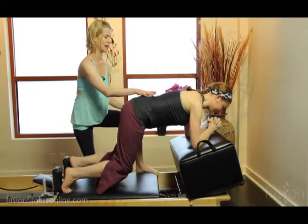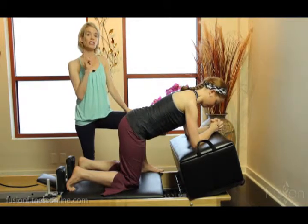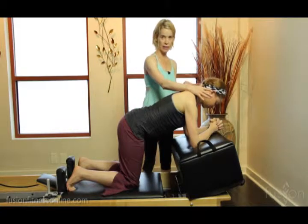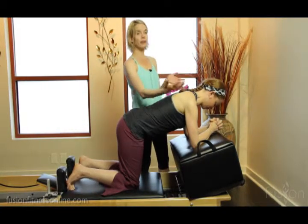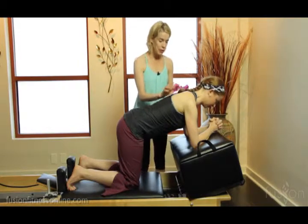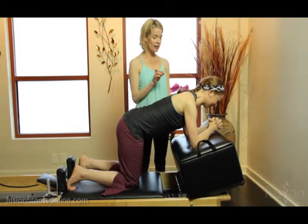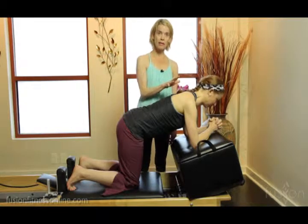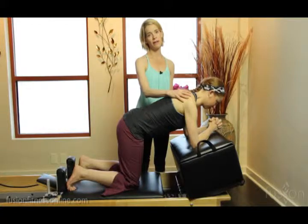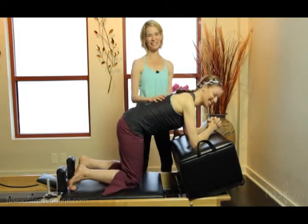When she comes into plank, what we don't want to see are the shoulders riding up into the ears — we don't want to see this kyphosis of the upper back. When she lengthens the legs and pushes the carriage out, which is very difficult, we want to see this same setup: the same length on the front and back of the body, and that same neutral placement of the scapula. Thanks for joining us and we'll see you soon, bye.